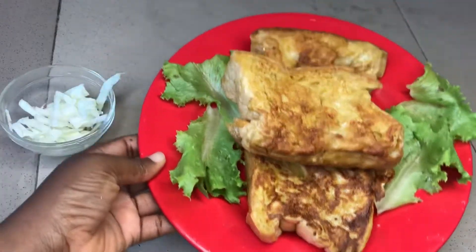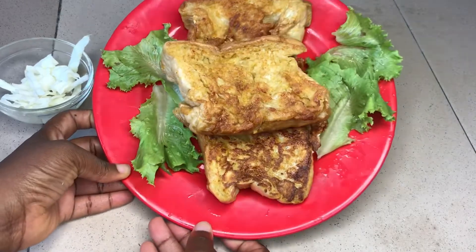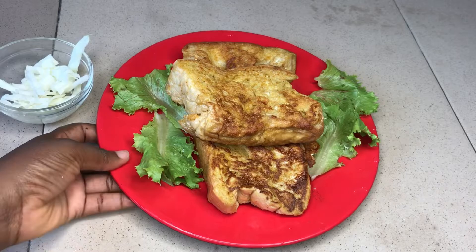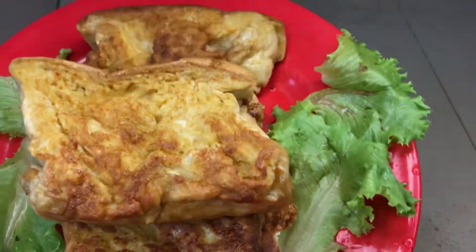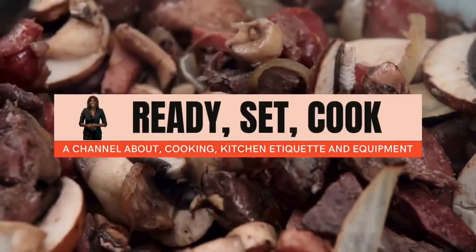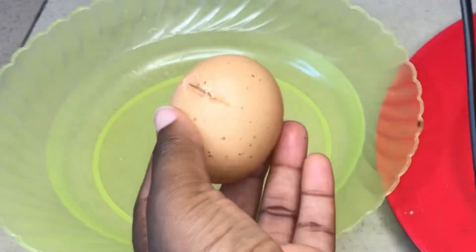Hi guys, welcome to my channel Nok Cuisine. In this video I want to share with you how to make French toast the Nigerian way, and I'm going to be using the Nigerian agege bread. Hi guys, welcome to my food channel Nok Cuisine — my name is Kari. The channel is about cooking, kitchen etiquette, and equipment.